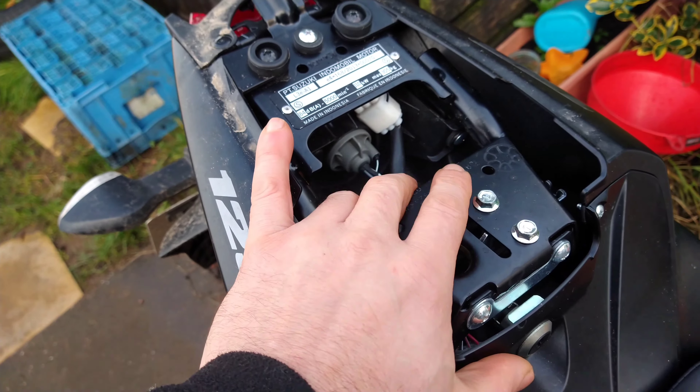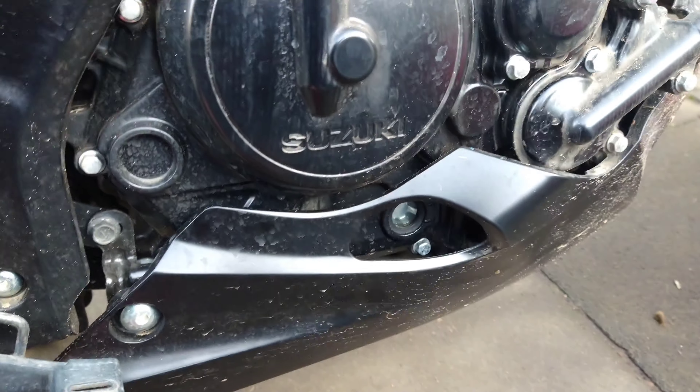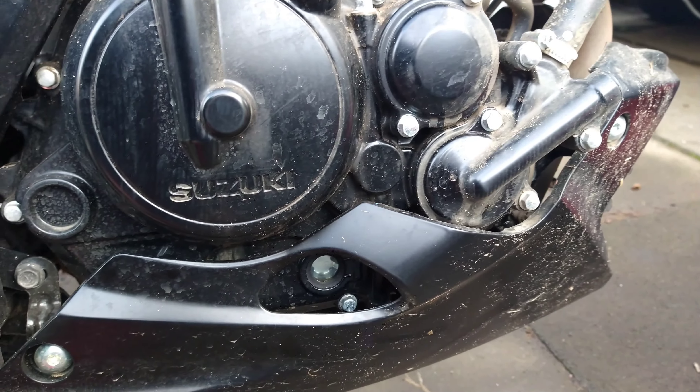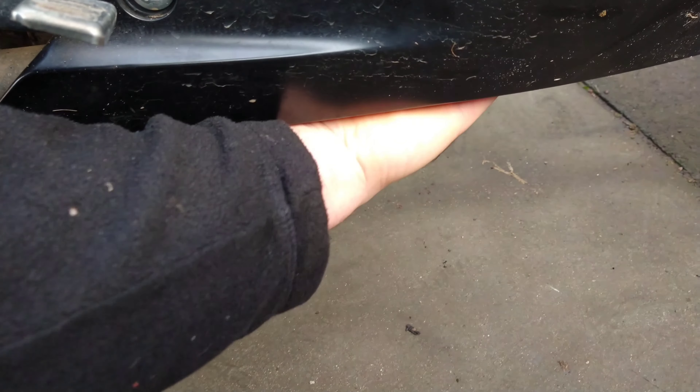I've removed the rear seat and it came with a small tool kit - not much in it - but I'm going to use one of these to remove the bottom plastic cover so I can get to the oil filter and the drain plug. In fact, I think it might get to the drain plug without even removing it.